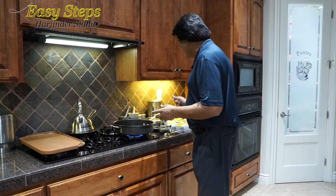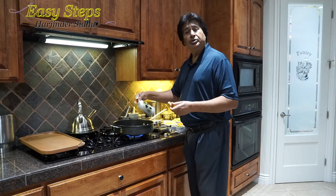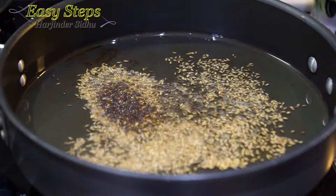I'm going to use a quarter cup of olive oil — you can use any vegetable oil. I'll add two teaspoons of cumin seed (jeera) and two teaspoons of mustard seed.